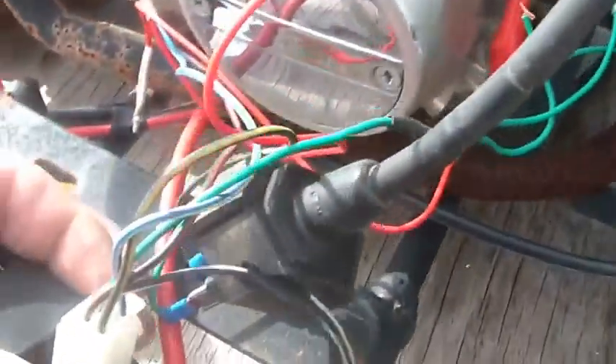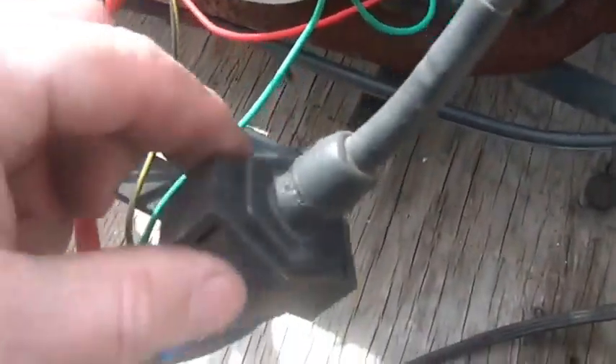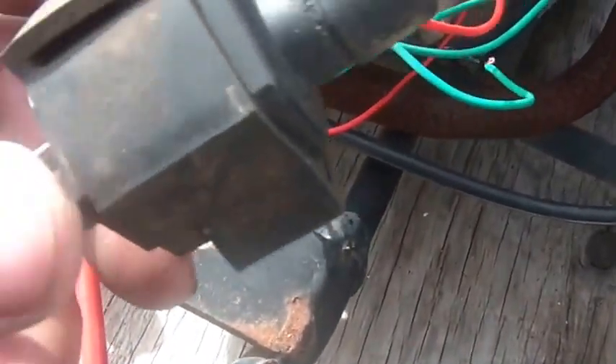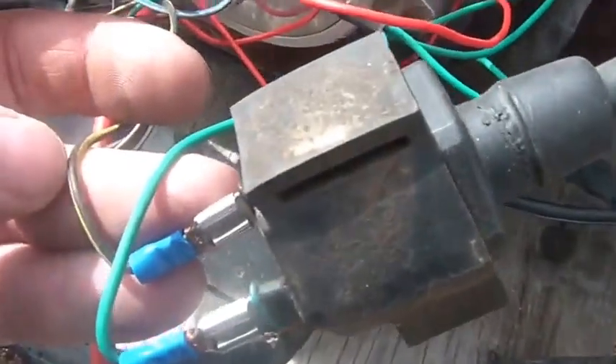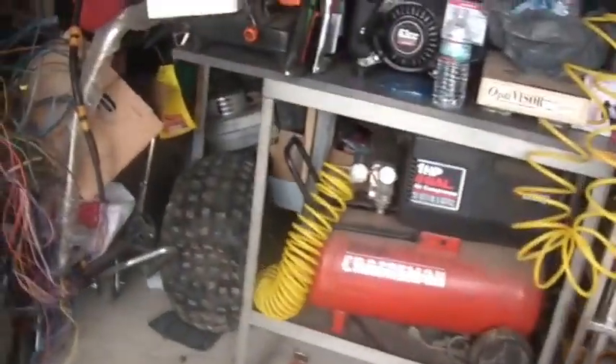And once again with the wire harness, it's really straightforward: green to one side of the coil, black and yellow to the other side of the coil — it's a piece of cake. So if you get one of these for 50 bucks and spend another $16 on a coil, if you're some kid out there who wants his first bike for less than 70 dollars, you have a bike to ride.